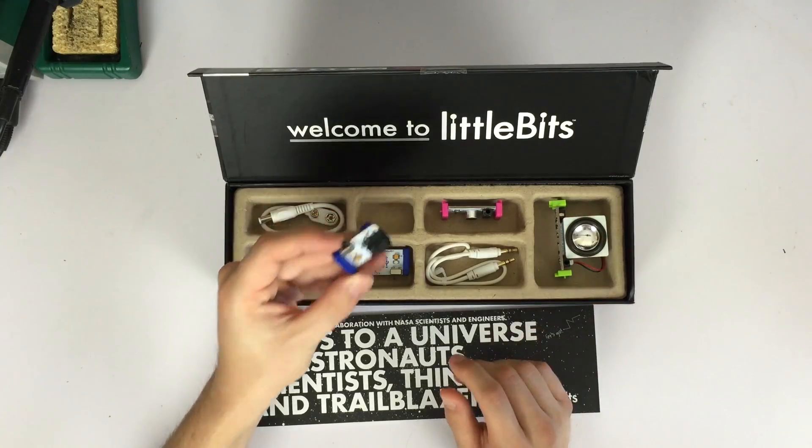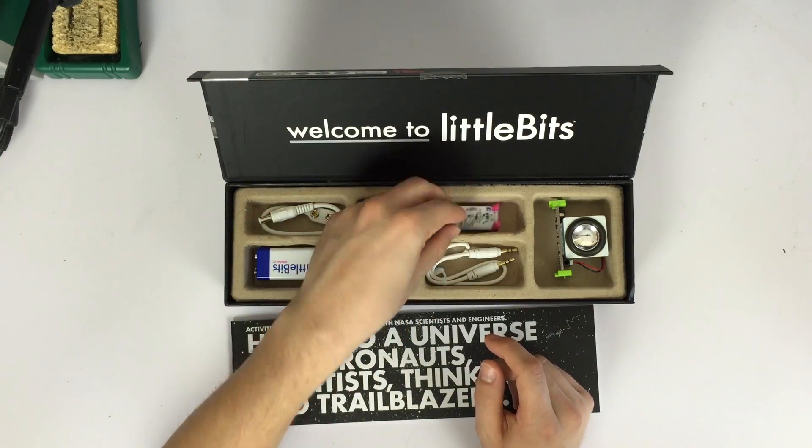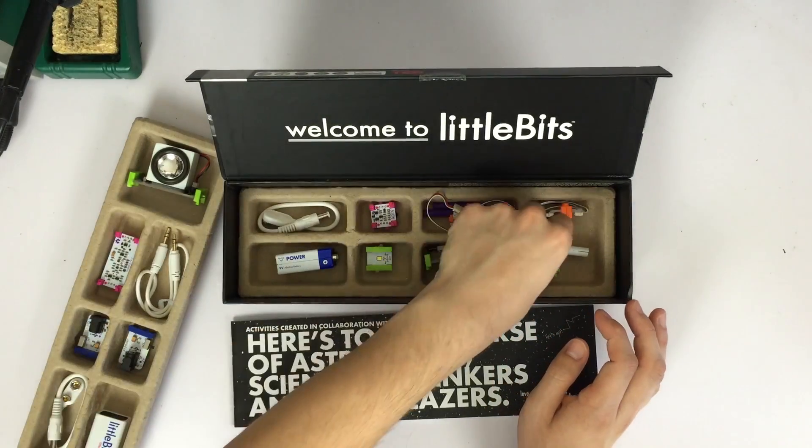Now, that's not to say that Little Bits are basic. There's a huge amount of smarts going on underneath each block. Quite frankly, I don't know how it so intelligently knows what's going on in the rest of the circuit. All I know is that it works. So let's try some of the projects.